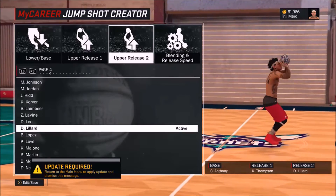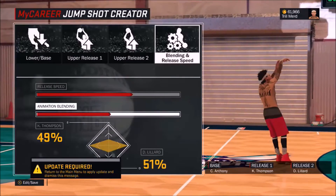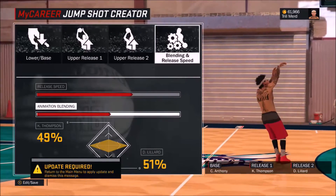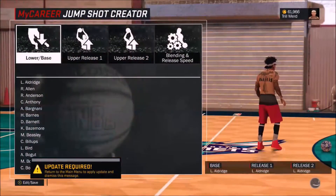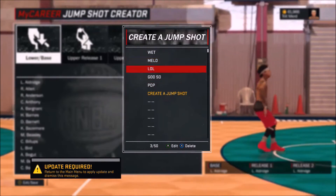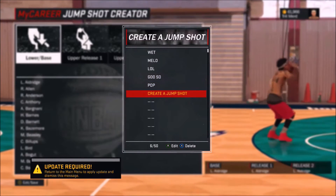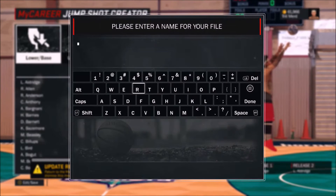I suggest this jumper for big men — I haven't used it on a guard. But shout out to Trail Reek, he does use it on his 68 sharpshooter and he is the most consistent shooter I've seen. He might have the blend set up a little differently, but it's still the same jump shot. Go ahead and try that out. That Mellow jumper is just everything — just the release sped up or slowed down.